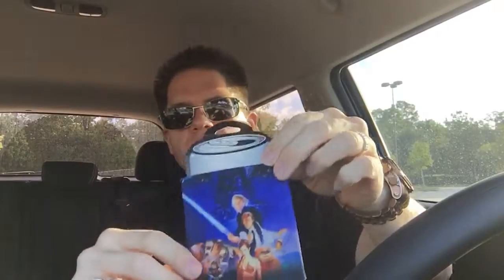And lastly we have a Star Wars Return of the Jedi koozie. Not bad. I mean, it is a licensed product and all, so yeah, that's cool. Made in the USA.